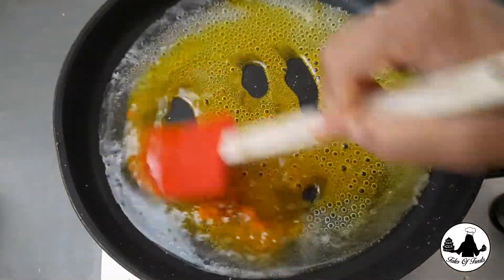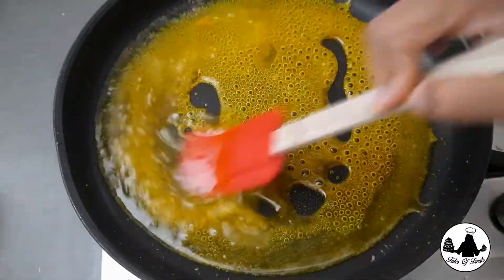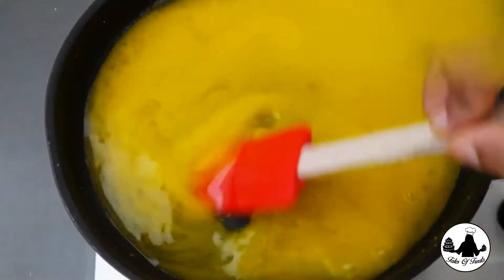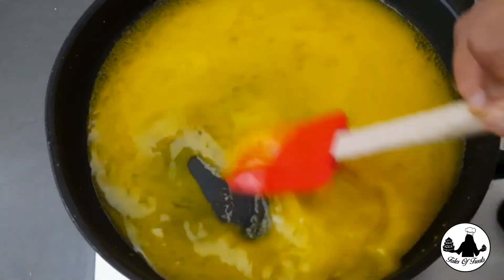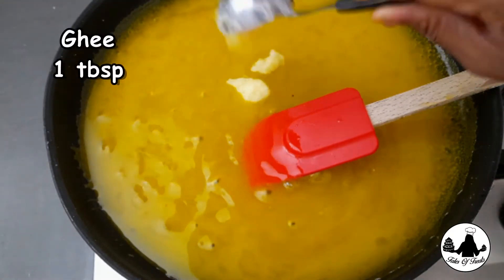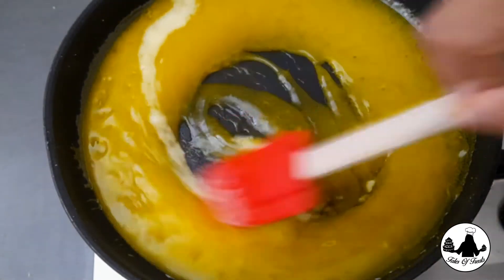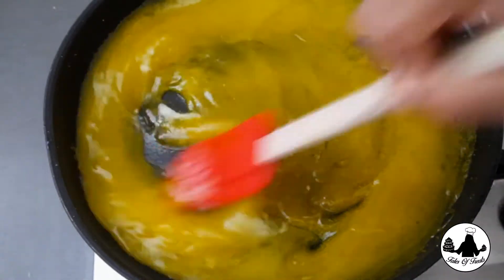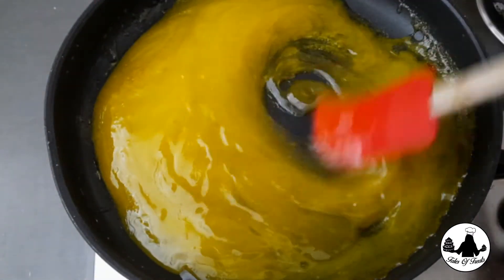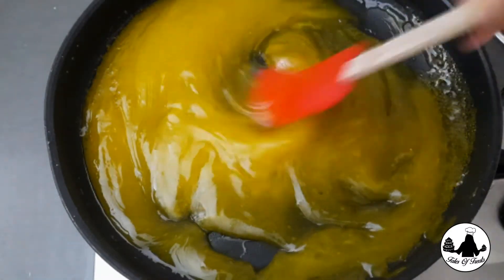Then pour the cornflour-water mixture into the syrup. Keep the flame medium to low and stir continuously. As you mix, the mixture starts to become thicker and thicker. Once it reaches a custard-type texture, add 1 tablespoon of ghee.